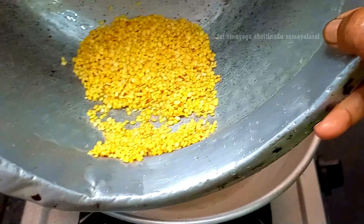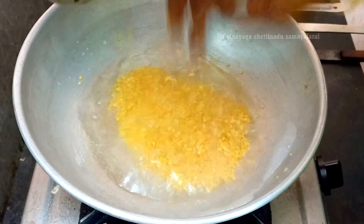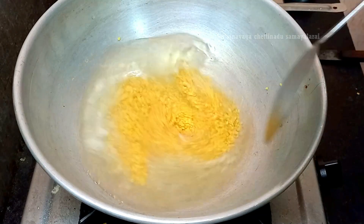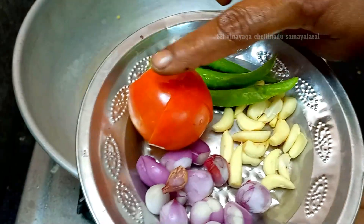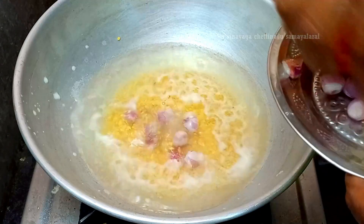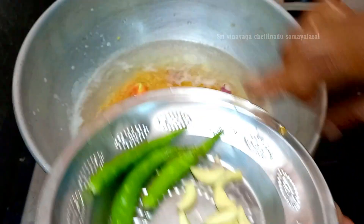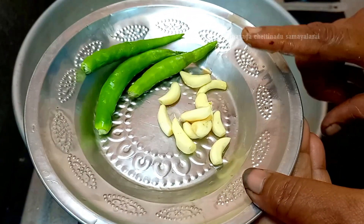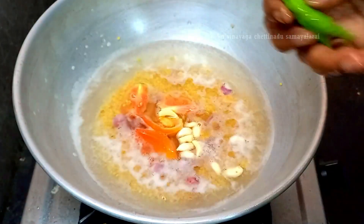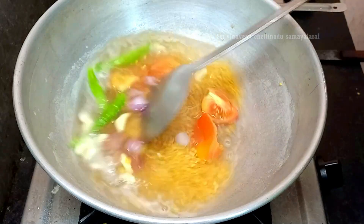Put it in the pan. This pan will be done a lot. You can add a little bit of salt — put it in the pan. It's a nice sauce. Add a little bit of water, and let's fry it.